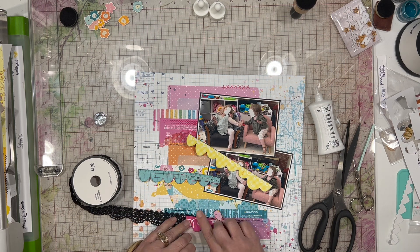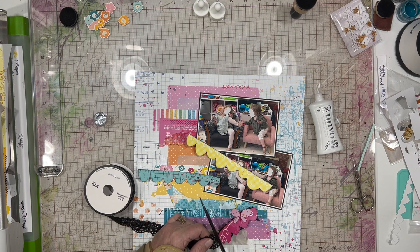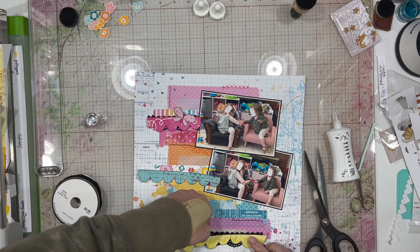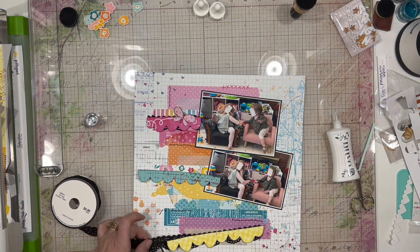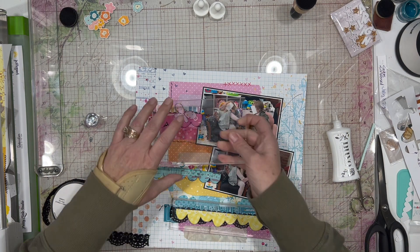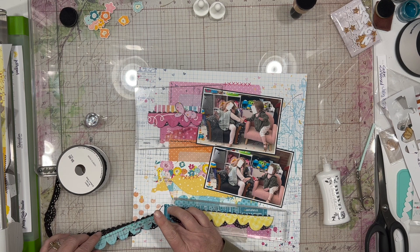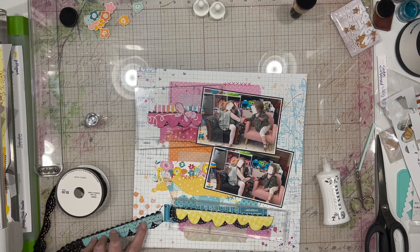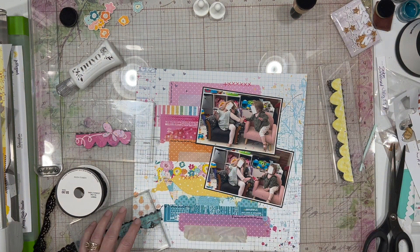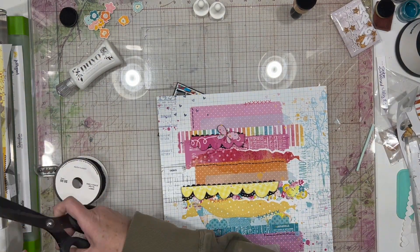I'm using my Liquid Nuvo Deluxe Adhesive to adhere everything down in case I want to sew them onto my page. The Nuvo really helps because it doesn't leave a sticky residue like dry tape would, and my needle doesn't get gummed up. I'm using my acrylic block to hold these in place while they set and get attached to the black fiber. I think they look really cute — I don't need the fibers to show a ton, I just like the outline of the scallop. You can tell it's a scallop, but it's not in your face.